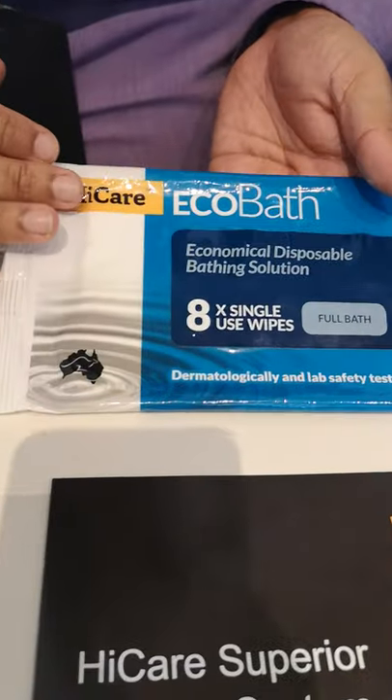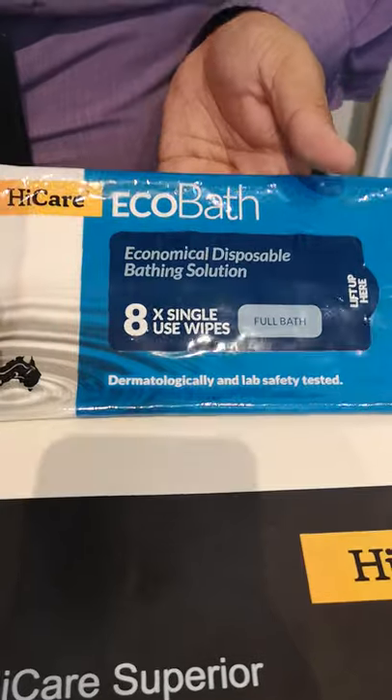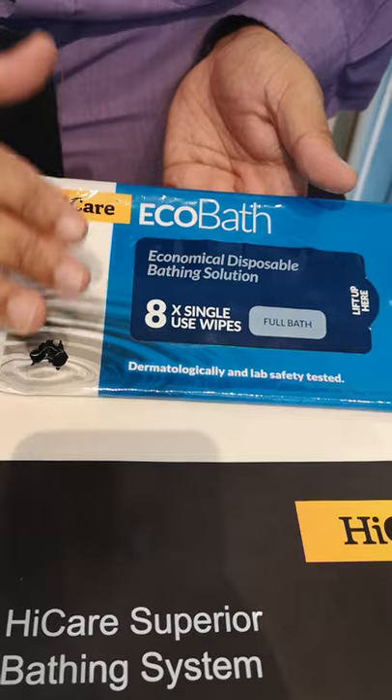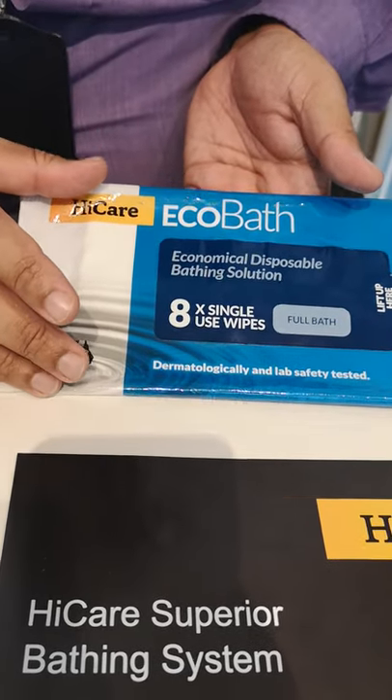Here in my hand I have a product called HiCare. This product is from Australia. They've been in the business of providing bathing and cleaning solutions for almost more than 10 years.